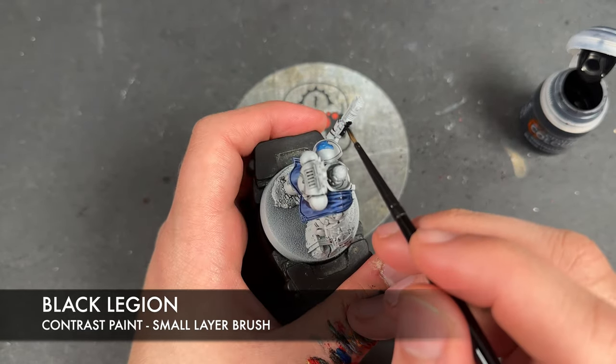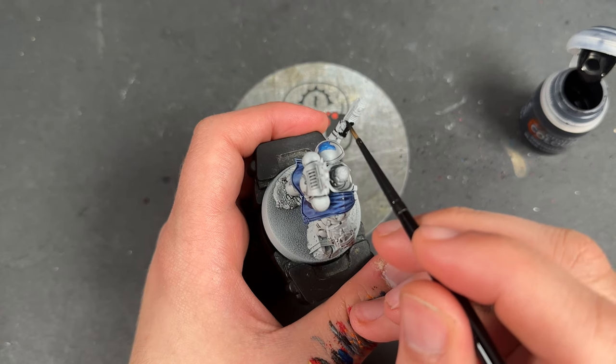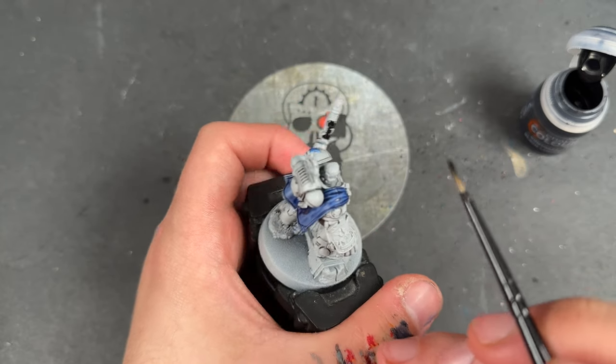We're looking for things like the wrists, palms, elbows, armpits, knees, and the groin. We're also going to apply Black Legion over the top of the casing of his plasma pistol, and over the top of his hair.